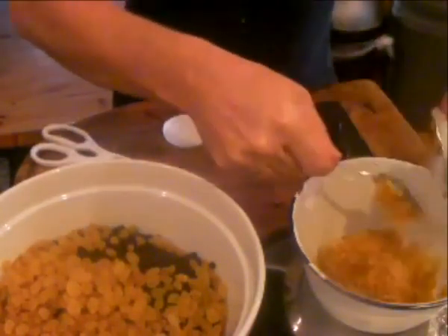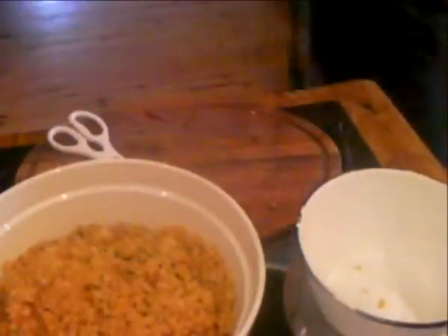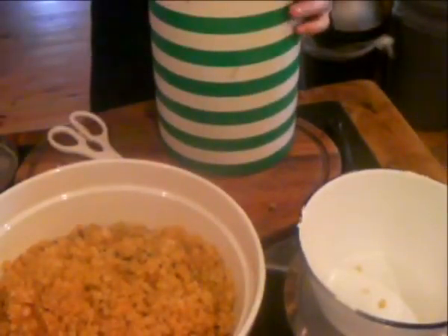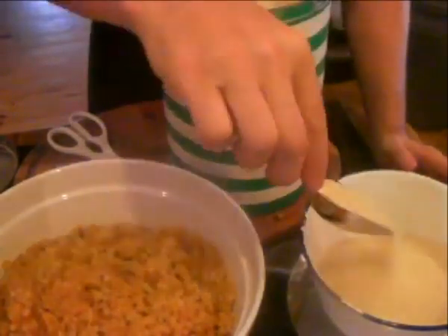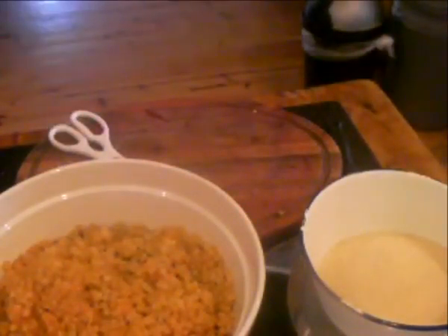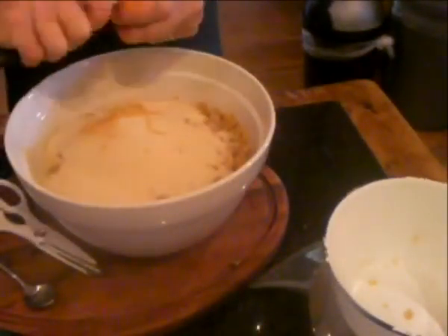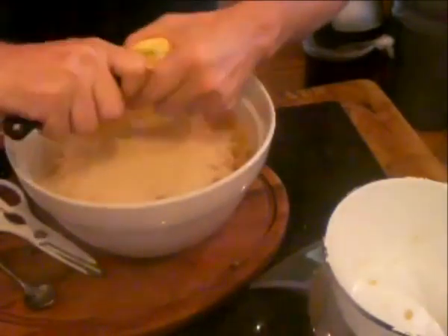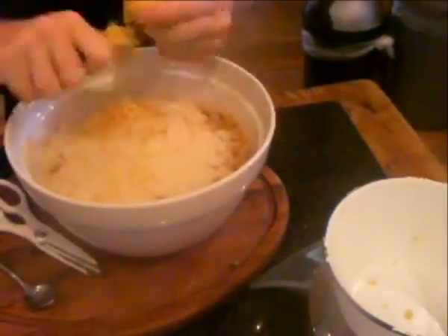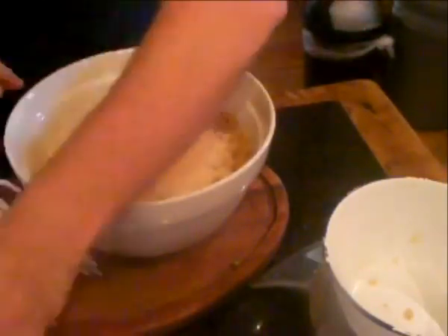Weigh them out carefully — you don't have to be 100% exact, close enough is fine. Brown sugar: you can use light brown sugar like this, or you can use the really dark brown sugar too, that works quite nicely as well. Zest of the lemons — we're going to add the juice to the brandy, which we're going to add much later on. So the zest of two lemons and two oranges.